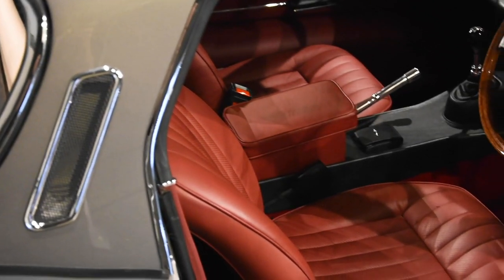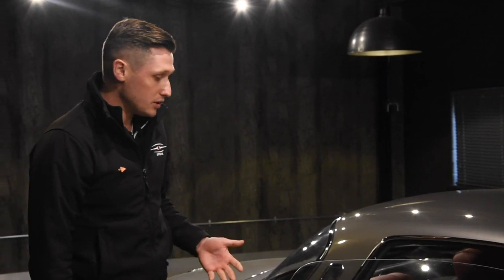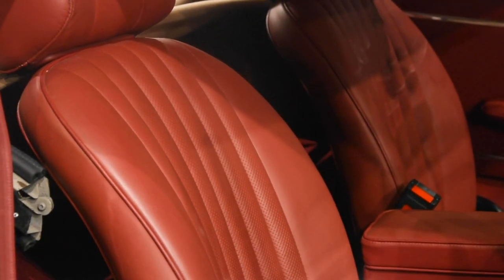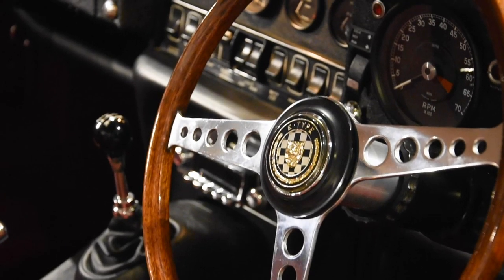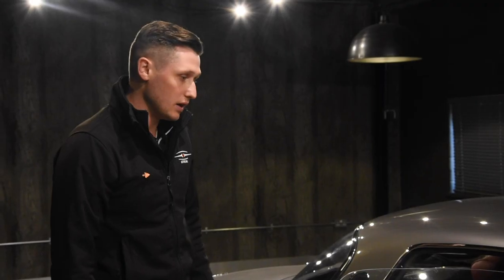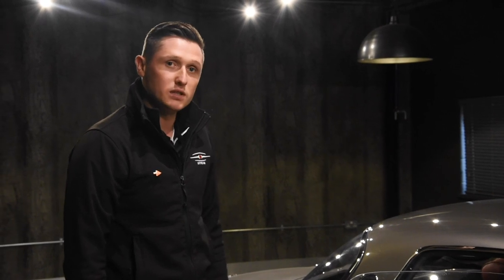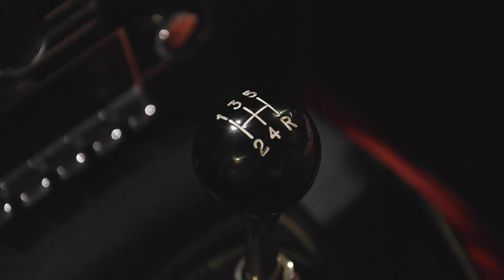Focusing first of all on the interior, we have a very standard interior for a Series 3 V12 E-Type. There are a couple of subtle upgrades fitted, which include the steering wheel and the radio, which is both Bluetooth and iPhone enabled — so you can use an iPhone, Android, or whatever device you currently run. Other than that, it's largely standard. There is a 5-speed gearbox fitted against the traditional 4-speed Syncro that would have been fitted from factory. This is an upgrade, but the car does remain a full matching numbers car.